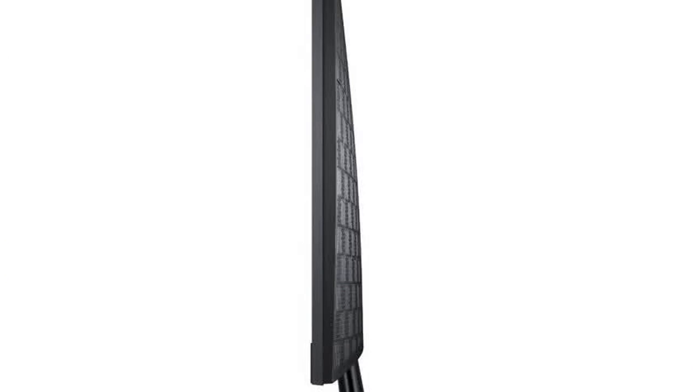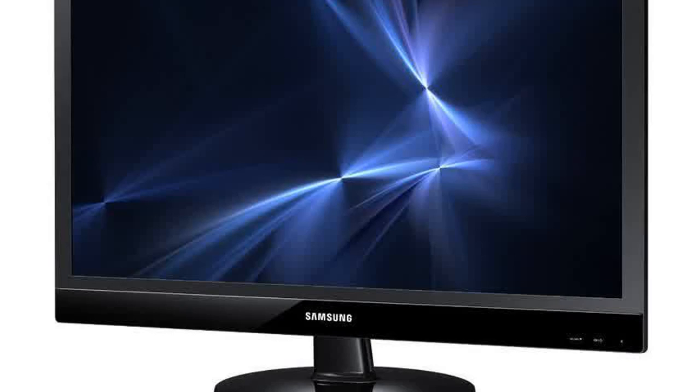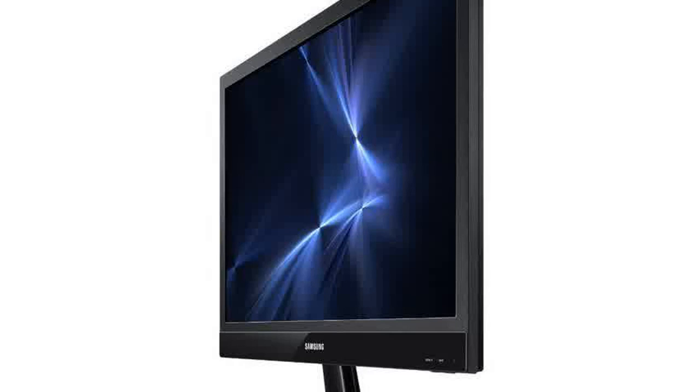Other than that, the monitor rocks. It has excellent brightness and contrast for the price and quality. Can't beat it. Overall very pleased with this monitor.